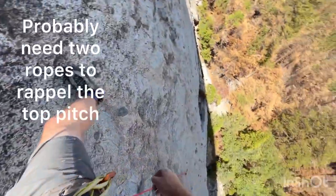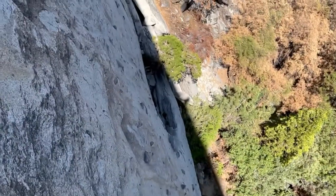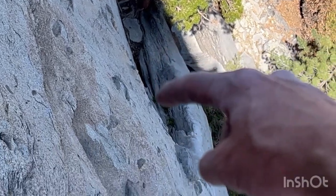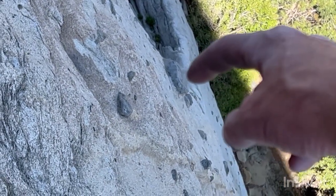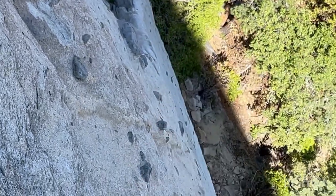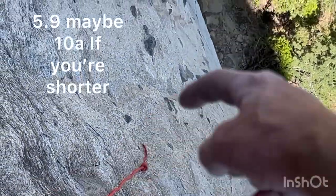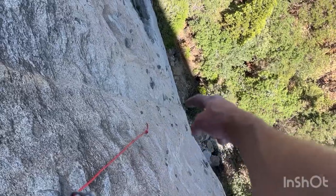Climbed from that tree down there, up that corner crack, came out onto the face. There's kind of a cruxy move here that I think needs another bolt, and then I think that would be a nicely protected first pitch — super fun climb. The last 30 to 40 feet are super cruiser.